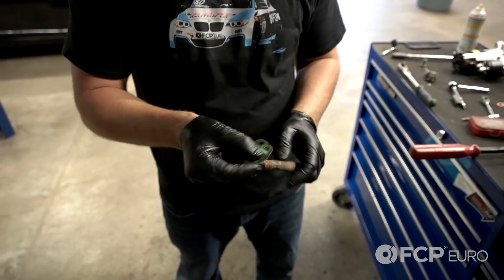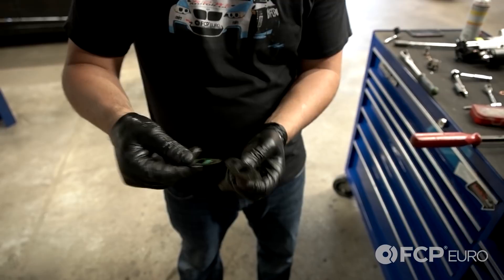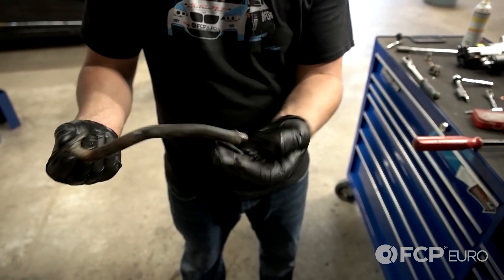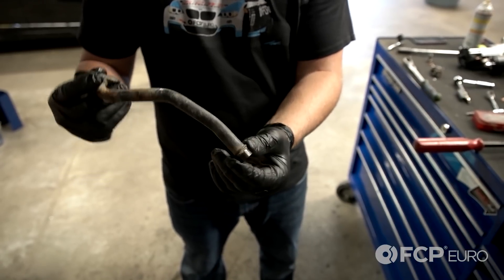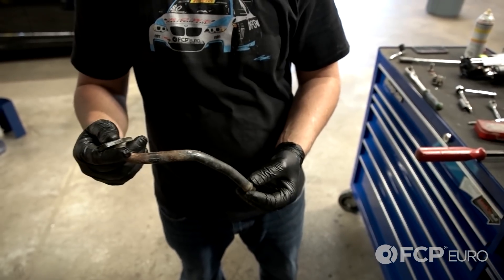Now that the pipe has been removed from the car, you can clearly see there's some oil leakage going on here. This gasket was on its way out. So we're going to replace the top gasket as well as the bottom seal. The seal is still in the vehicle, so make sure that you remove that from the intermediate section. We're going to go ahead and reseal this and reinstall it in the car now.